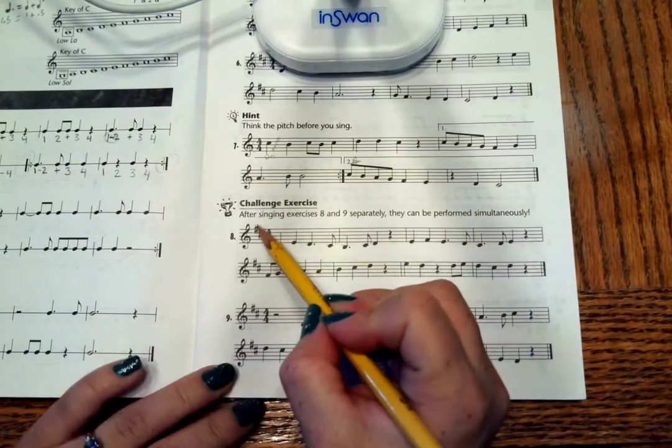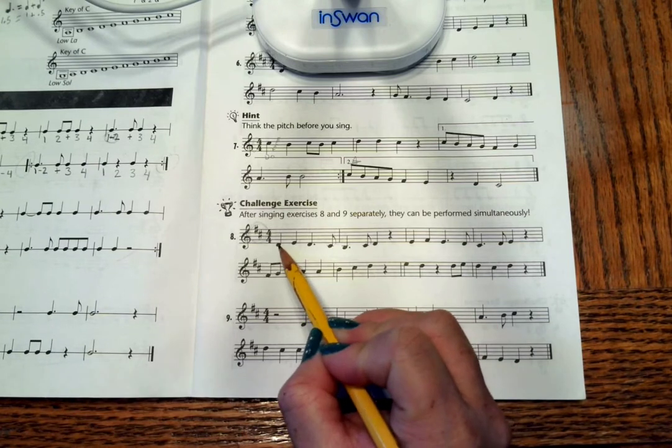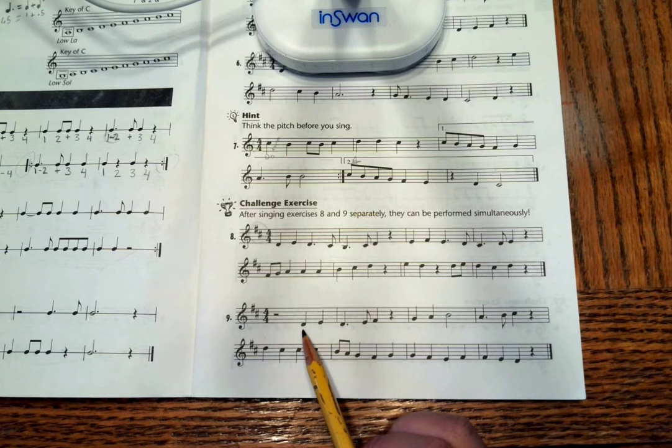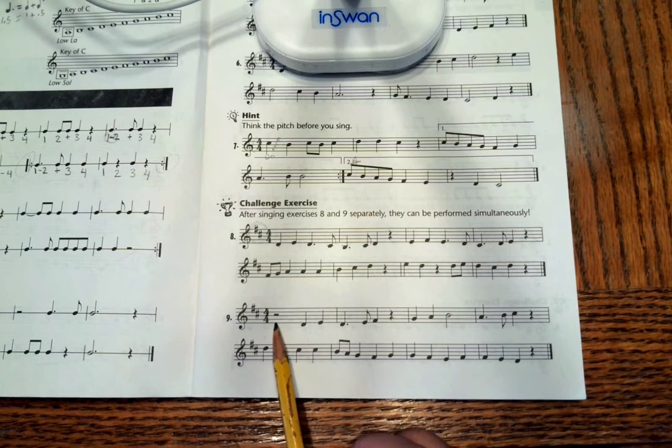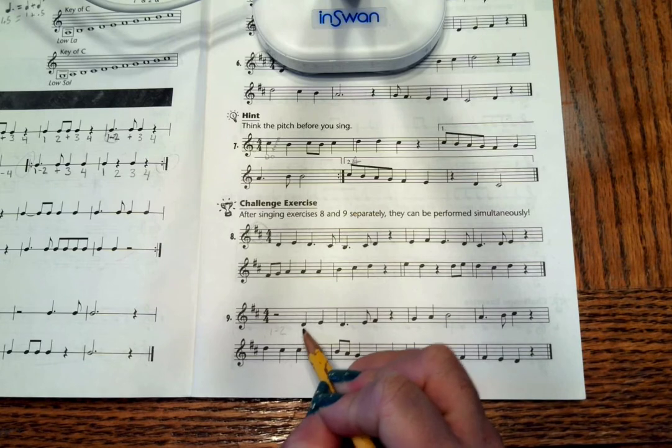Bottom of the page, remember two sharps means Do is starting right below the staff. And again, two sharps means Do is starting right below the staff. When you sing this, make sure you pay attention to those first two rests — that's beat one and two. You start singing on beat three.